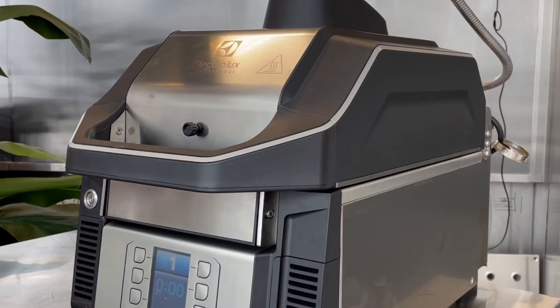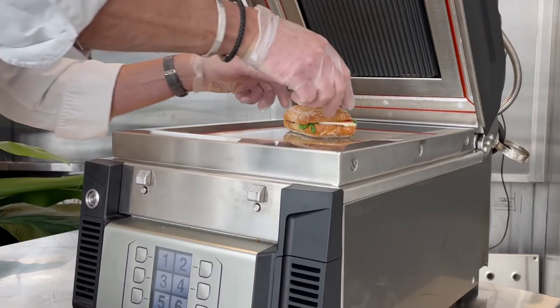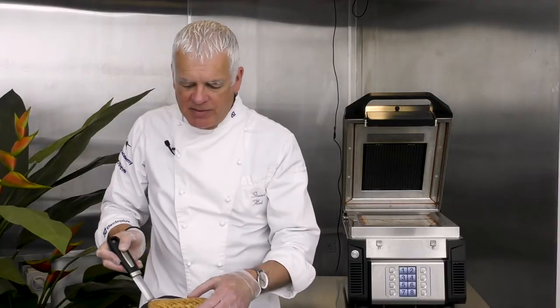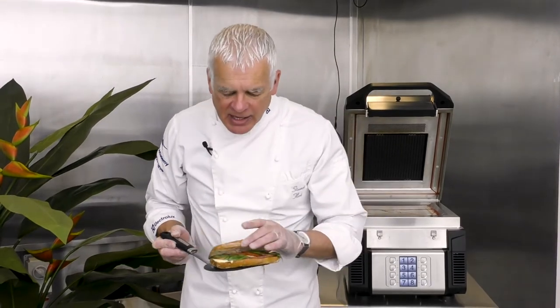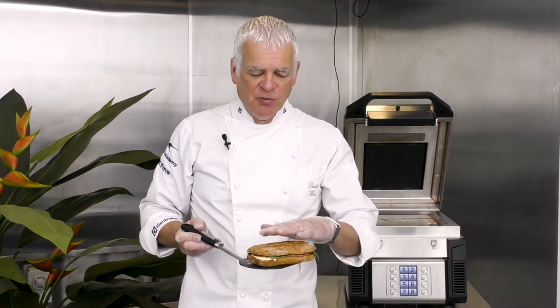At the end of the cooking cycle the lid opens automatically and our sandwich is ready to eat. We've got our bar markings on the top, nice and crispy on the bottom, and through the middle we can see the steam coming out — nice and hot. The tomatoes and basil are not destroyed, ready to serve.